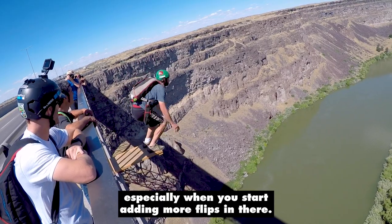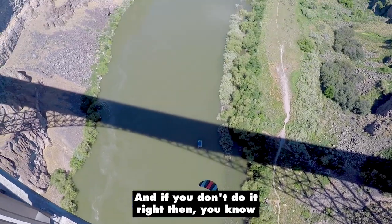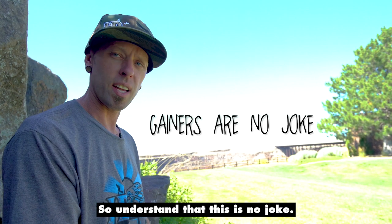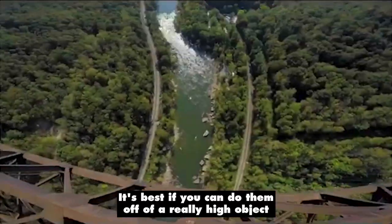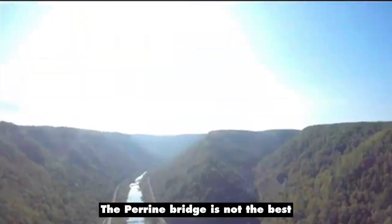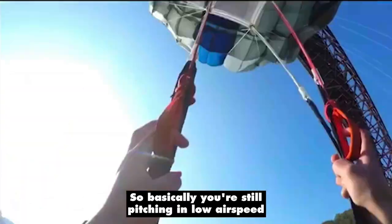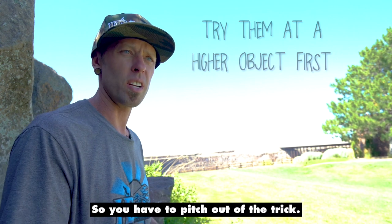It can take a lot of altitude to get the bridle off your legs, so understand that this can be really dangerous, especially when you start adding more flips. The pitch timing is very crucial, and if you don't do it right, you could possibly get hurt really bad or die. Understand that this is no joke. It's best if you can do them off of a really high object, like maybe the New River Gorge Bridge or the Kiel Tower. The Perrine Bridge is not the best for it because you do have to pitch out of the aerial — you're still pitching in low airspeed and you're not able to belly out before you pitch, so you have to pitch out of the trick.